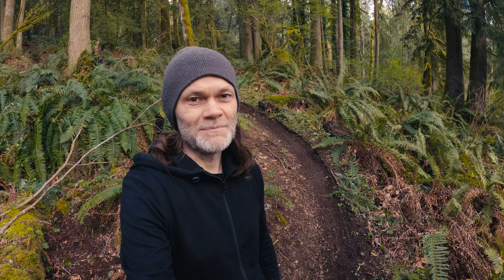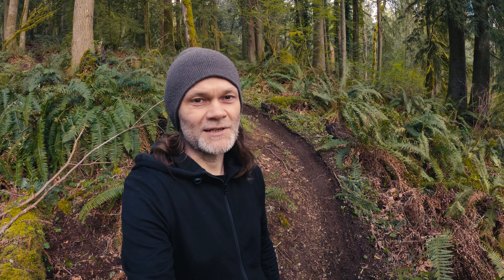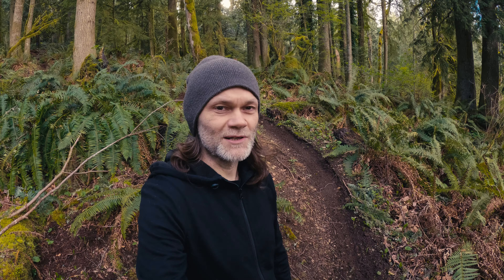Hi, welcome to my channel Berm Roller. I'm Dan and I'm standing here at the base of a unique loam rhythm trail that I built here in Washington. I've always wanted to ride a trail like this and I've never been able to find one with this unique set of features all combined into one trail. So I'll take you up and we can check it out.